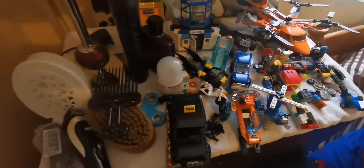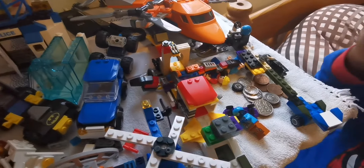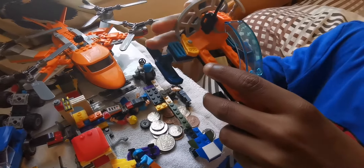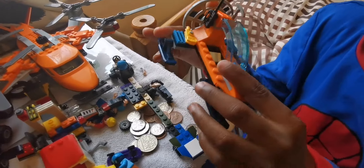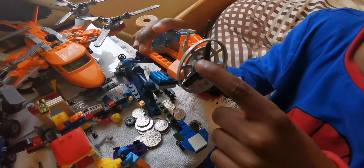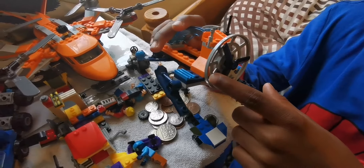So this is his set here. He's been building this set up for the last few days, and this one is from part of the police set from Wilco. Police car, let's have a look at it. It's a bit small though, but it's fine.